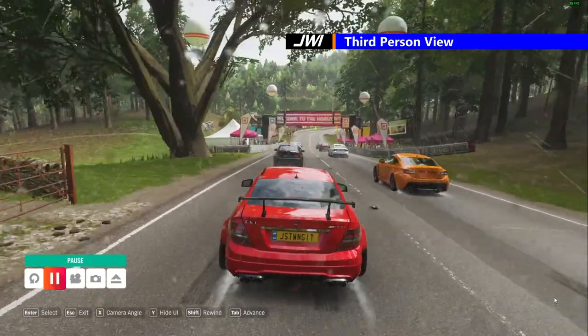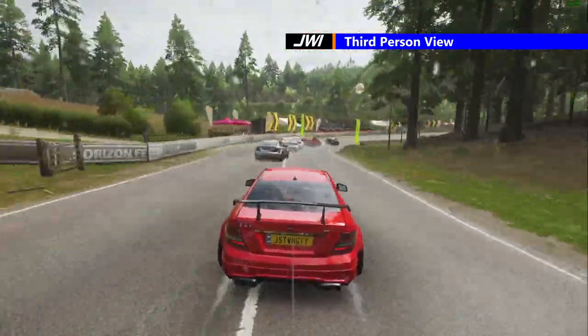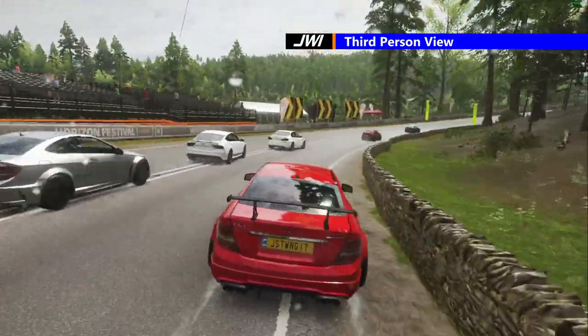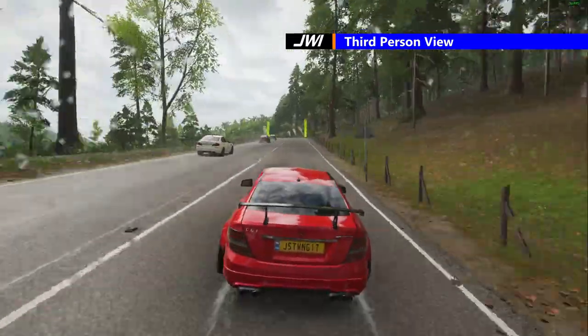Welcome back to part 3 of Seasonal Racing. This is the last race and video with the Mercedes-Benz AMG C65. For more information on this car, please watch part 1 and 2 in the links above right.